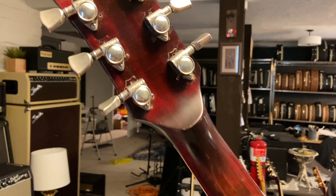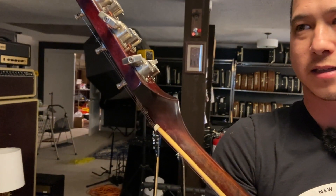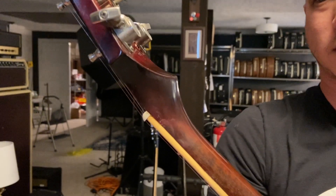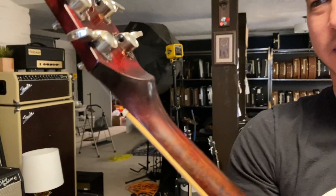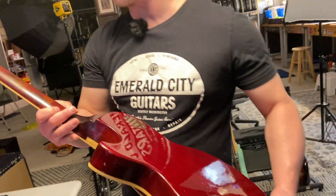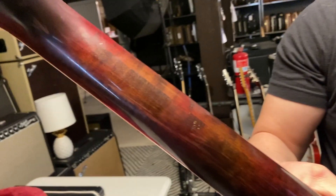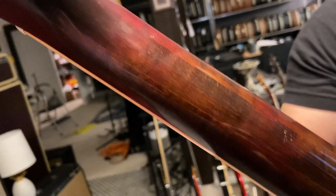Good enough for Jimmy Page, probably good enough for you. Check out that volute - massive volute on there. It's got a pretty massive volute. Gibson did that in the late '70s - I would imagine it was in response to breaking headstocks. In the late '60s they didn't have a volute on this stuff, so they probably started beefing them up.